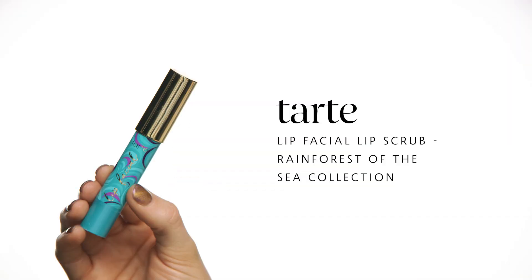At night, I absolutely cannot forget about my lip treatments. I'm starting out with the Tarte Lip Facial Lip Scrub. It has micro-fine sugars in it, and I love that it's also a twist-up tube for easy and mess-free application. Living in Colorado, my lips are always chapped, so I like to make sure that they're nice and smooth before I go to bed — especially since I also like to wear matte lipsticks, so that doesn't help my cause. I don't rinse this off because the micro-fine sugars just absorb right into my lips and act like really nice hydrators.